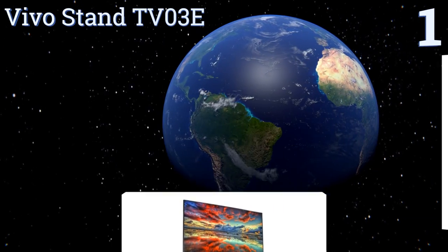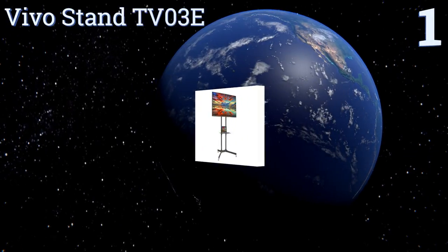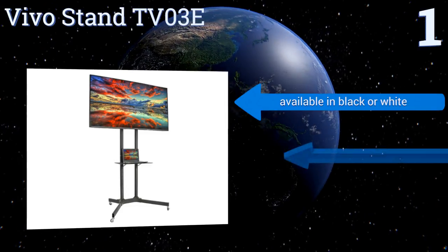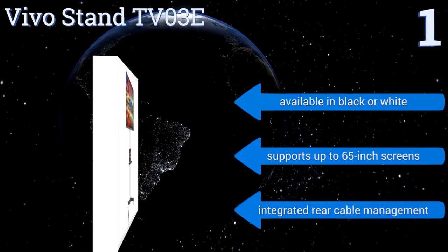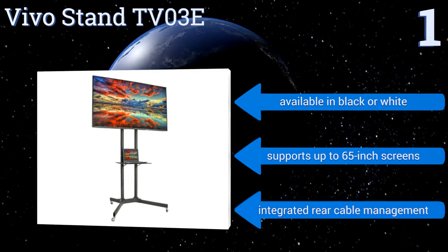Taking the top spot on our list, the Vivo Stand TV03E boasts a large X-shaped base for stability even while being rolled on its four locking casters, to keep your precious investment safe. It has a built-in shelf for laptops or other appliances you may need to keep connected to your screen. It's available in black or white, supports up to 65-inch screens, and includes integrated rear cable management.